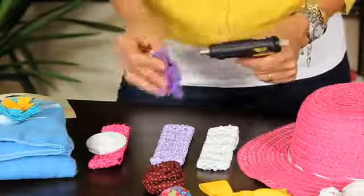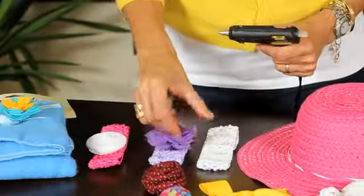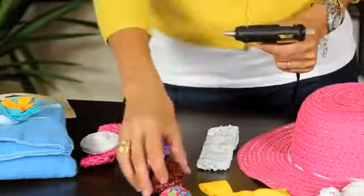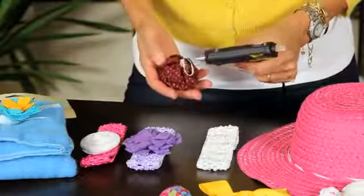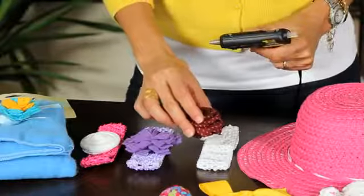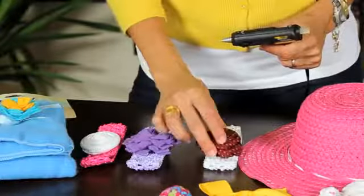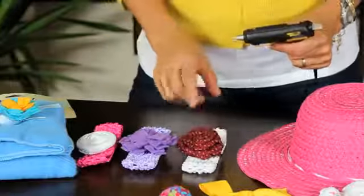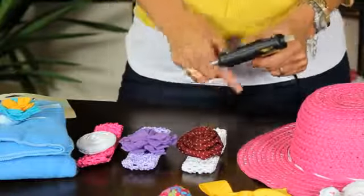We are going to glue the purple one and put it in the purple headband. See how nice it is starting to look? Now we are going to glue the red one — actually this is like a wine color — that looks very nice in contrast to the white headband.